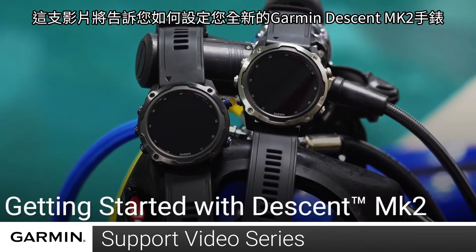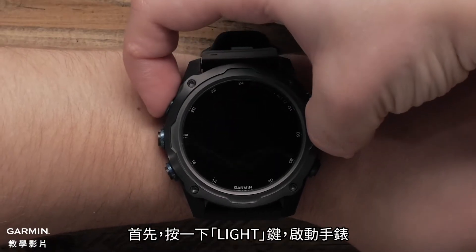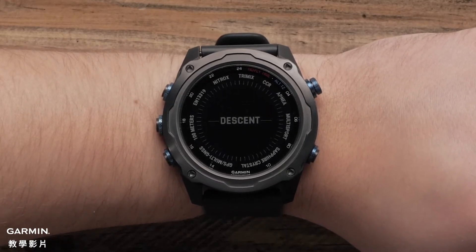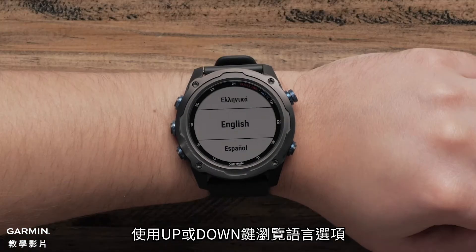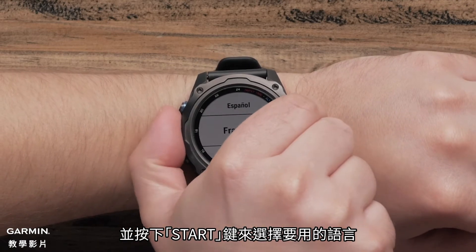Today, we're going to show you how to set up your new Garmin Descent MK2. First, let's power on your watch by pressing the light button. Use the up and down buttons to scroll through the language options and press the start button to select your language.